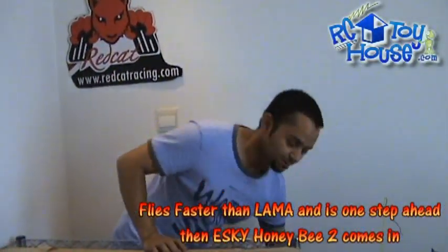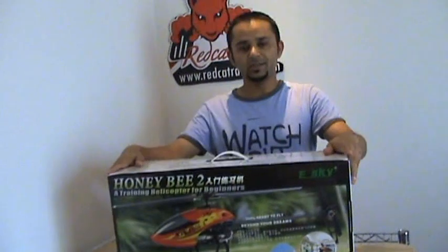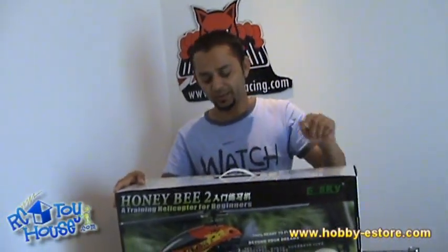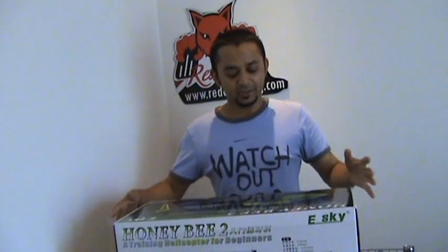And here it is. This is E-Sky's newest helicopter — a training helicopter, perfect and very suitable flying machine for all those learners or beginners who just want to begin with RC helicopter flying. This is Honeybee 2, right here in my hands. Let's see what comes inside this box.